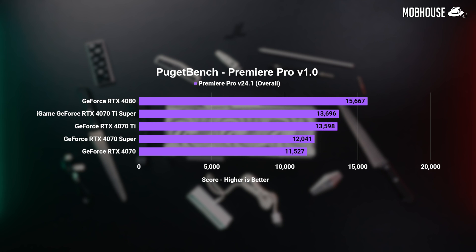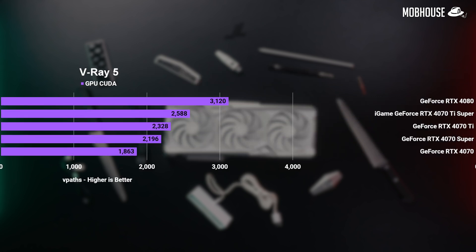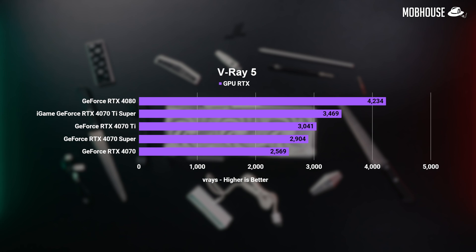For productivity workloads, GPU performance is a mixed bag depending on the nature of your workload. The extra VRAM doesn't seem to make much difference in Premiere Pro for the 4070 Ti Super over the non-Super, but it really mattered in DaVinci Resolve where we saw a 27% jump over the original Ti. For 3D work in software like V-Ray, the 4070 Ti Super is still significantly better than the 4070 Super by about 15%, and as usual, you should just get the most expensive card you can afford since performance scales well for this type of workload.